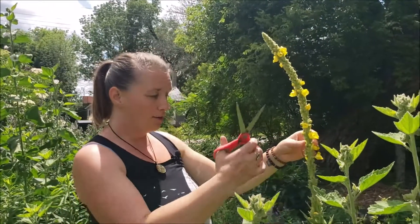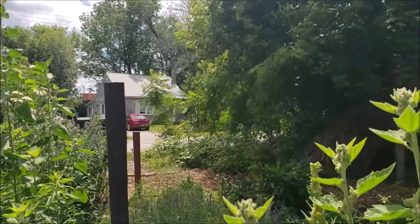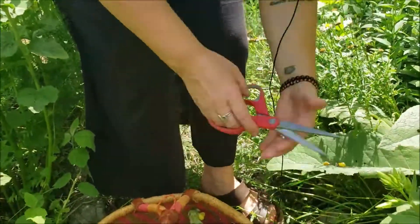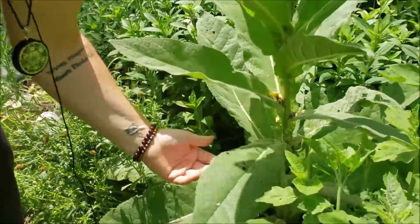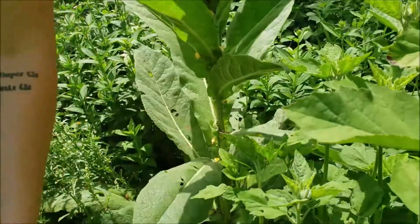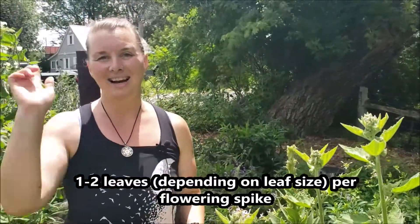I'm going to harvest the entire spike. The medicine in the inner core of the spike is really potent, and while some people will only take the flowers, I personally love this method. I'll use my scissors — make sure you bring a good pair of harvesting scissors — and I'll go right below the last bit of flowers and put that in my basket, picking up any flowers that fell. For each spike I'm also going to take one of the best-looking basal leaves; mullein has really awesome big fuzzy leaves. The rest of the process we'll do inside in the herbal apothecary.